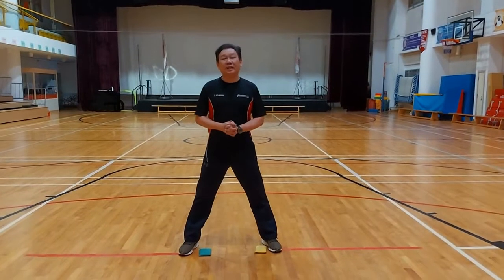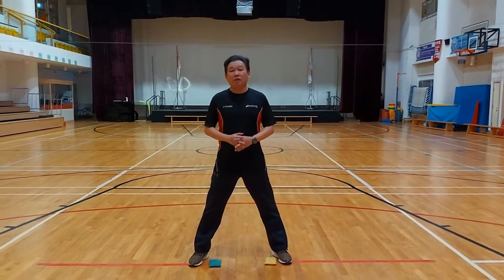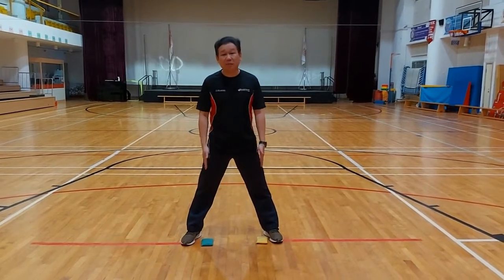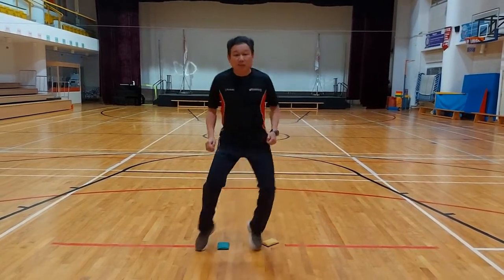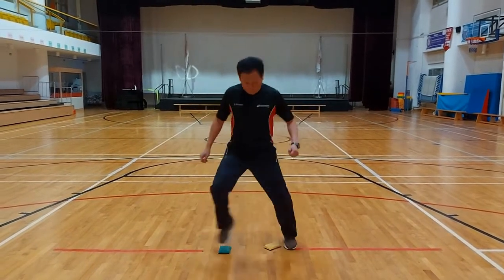The second drill today — I'm going to introduce to you — it's pretty similar to the first one. I would like to call this in-in, out-out. Same thing: two soft toys on the floor, or two bean bags if you have. This is how I do it. I'll do it slower to start. And once you've warmed up, you can do it faster.